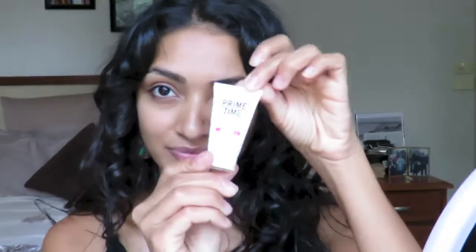I started this look by applying this Bare Minerals Primetime Primer in the original formula, because my skin doesn't have a very hard time keeping makeup put. It's not oily or anything — it's more on the dry side. So this helps keep my skin from drinking up the makeup too much if it's looking for hydration.